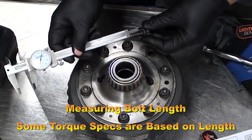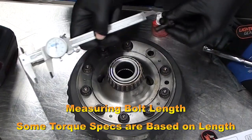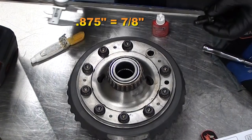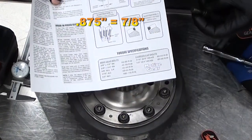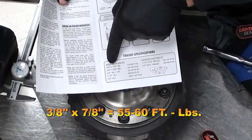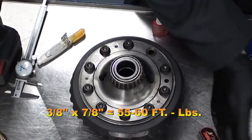The bolt torque on this particular ring gear needs to be measured. The torque is based upon the length of the bolt. Here the bolt is 7 eighths of an inch, or 875 thousandths of an inch — we will consult the manual or the specification guide. These bolts are 3 eighths of an inch by 7 eighths of an inch long. The torque specification is 55 to 60 foot-pounds of torque.